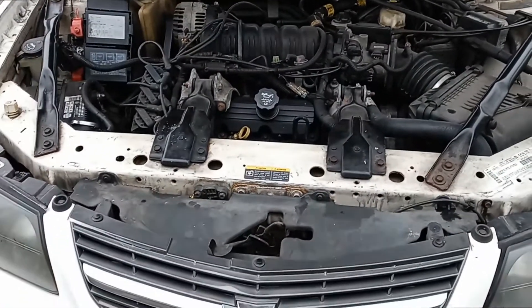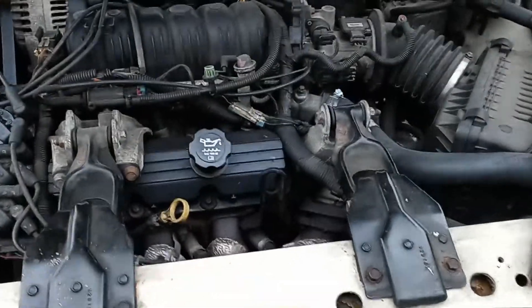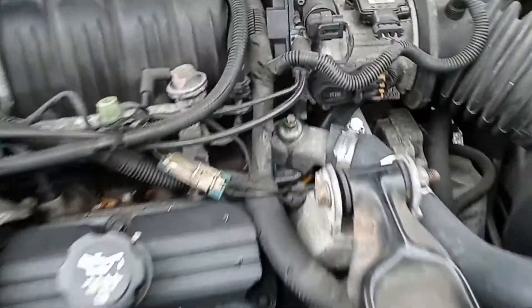Hello Beer Master. We're on a 2003 Chevy Impala — this goes for multiple years, the older style. Anytime you do any radiator work or change the hose, thermostat, or radiator, I just wanted to show you: you have to bleed it.